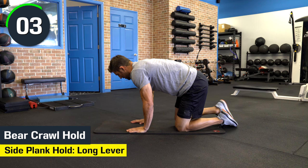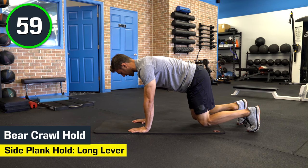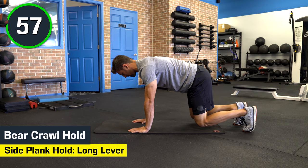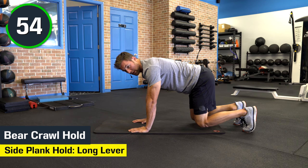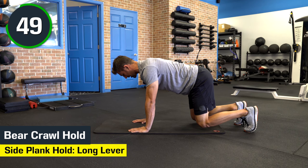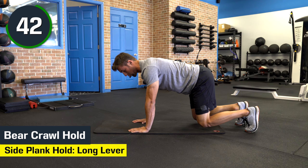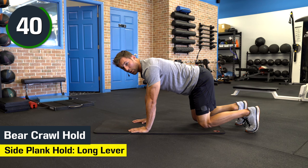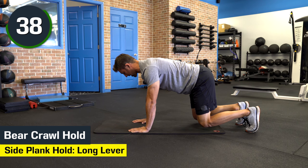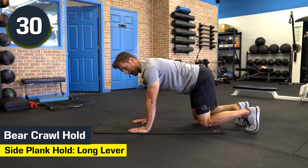Starting with bear crawl hold — on your mark, get set, and go. We're going to go here in this bear crawl position. You're going to have your shoulders directly above your wrists, your knees an inch above the ground, and you're going to relax that back. Make sure those knees are directly under your hips — not too far back and not too far forward. Hang out right here nice and controlled. You're going to start to feel a little bit of the quads burning and that midsection. Squeeze the abs and activate that core.